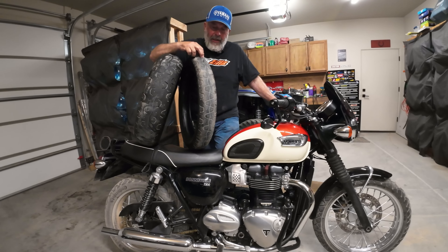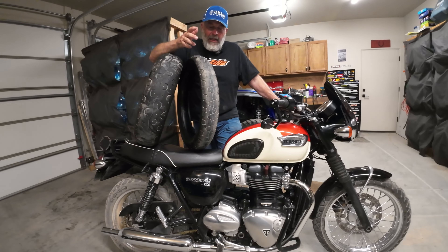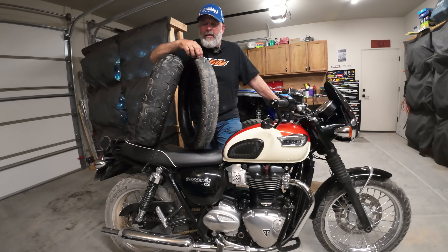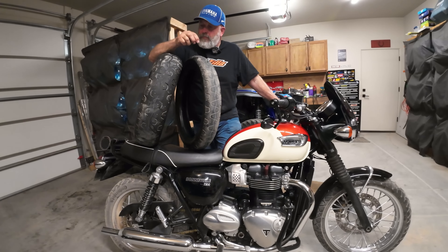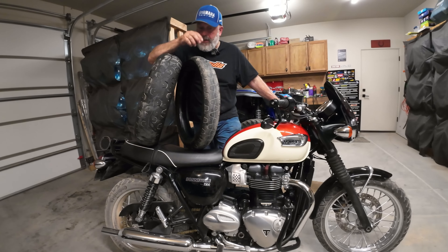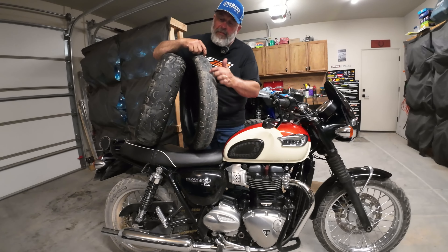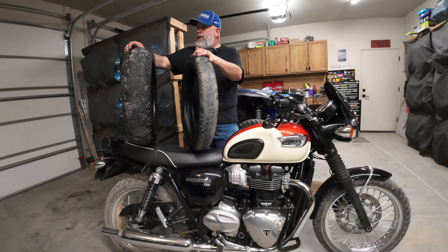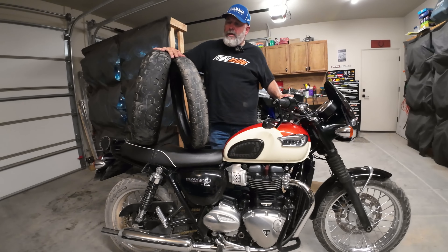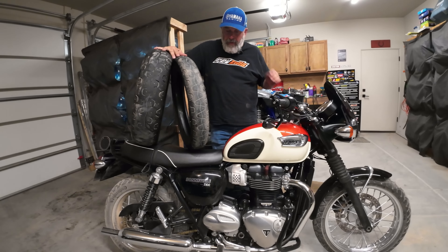These are definitely a street tire — a very street compound. I'd call them a sport touring tire rather than a sport bike tire. There's not a whole lot of tread to them; they feel like a very soft compound. They have a street-oriented tread pattern with these little features that look like the back of a diamondback rattlesnake, and I liked them.